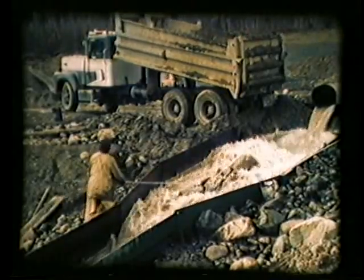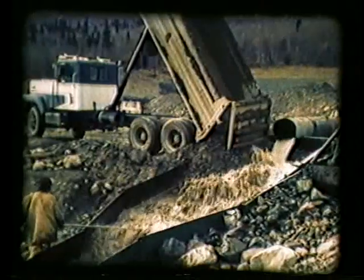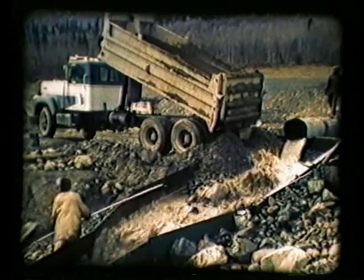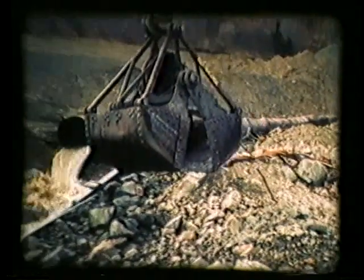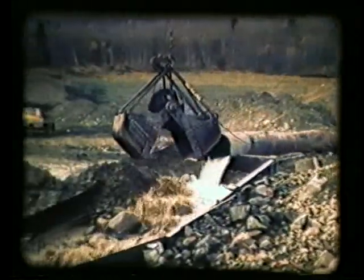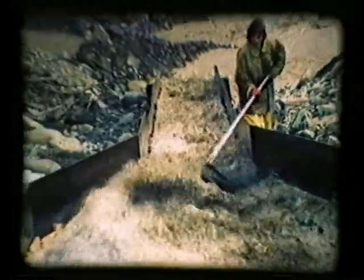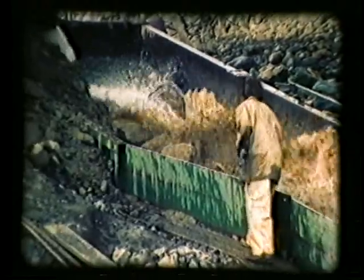Conventional sluicing operations in rocky ground can become extremely costly. Equipment, manpower, and downtime all can be measured in dollars and cents. Sluice box efficiency is reduced by the presence of boulders, and the possibility of damage is obvious. Any miner knows that rock pulling is no easy chore.